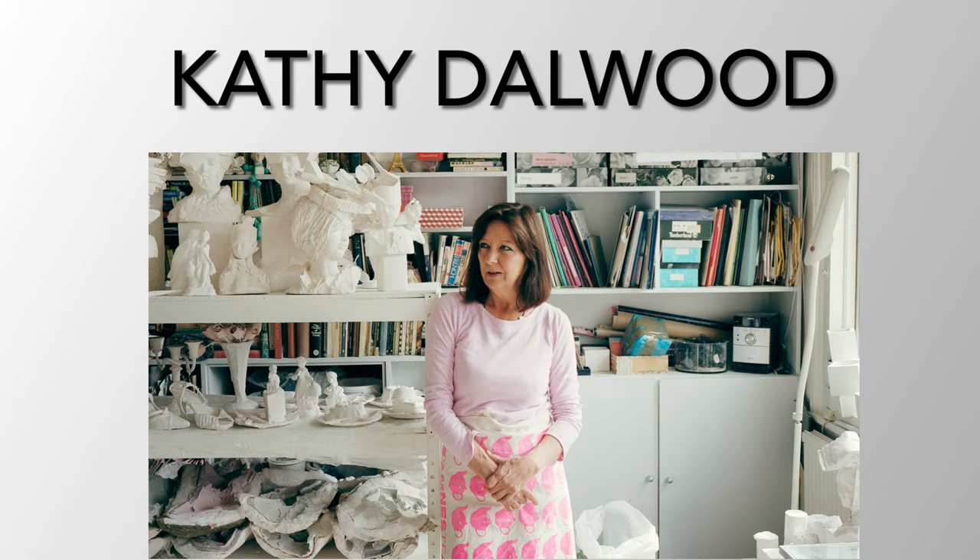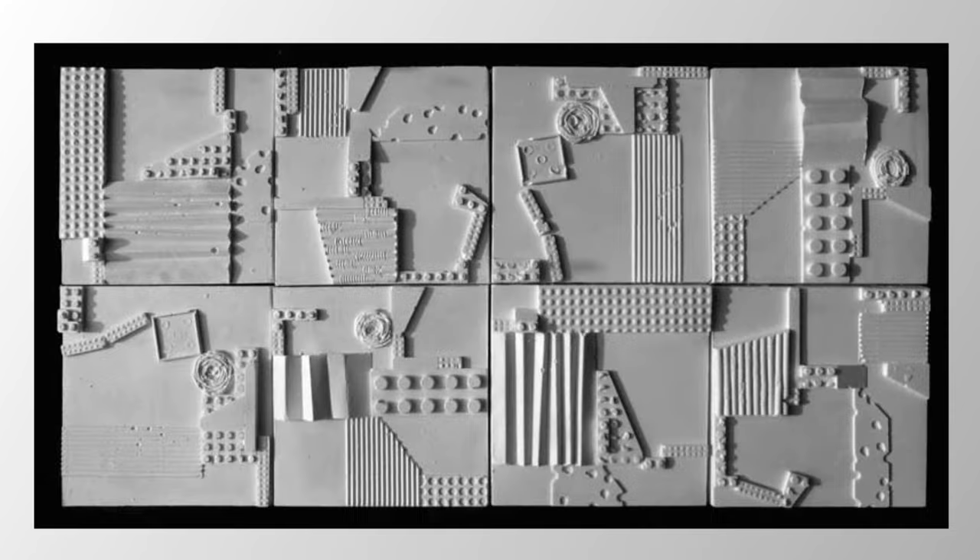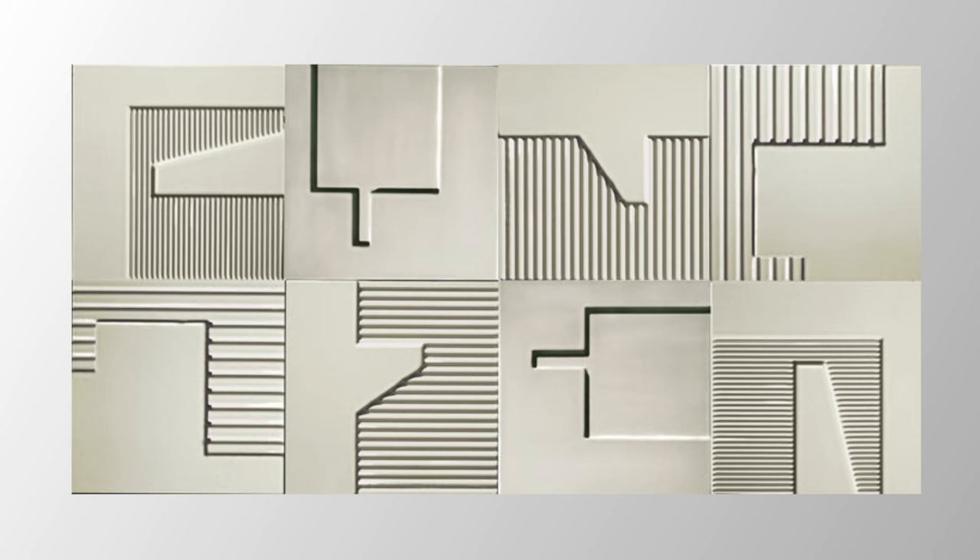Kathy Dalwood is an artist from England who uses plaster molds to create her pieces. Her work is primarily abstract and monochromatic, with shadows of her abstract shapes emerging through the all-white space. In these pieces, do you recognize any items she may have used for her plaster molds?